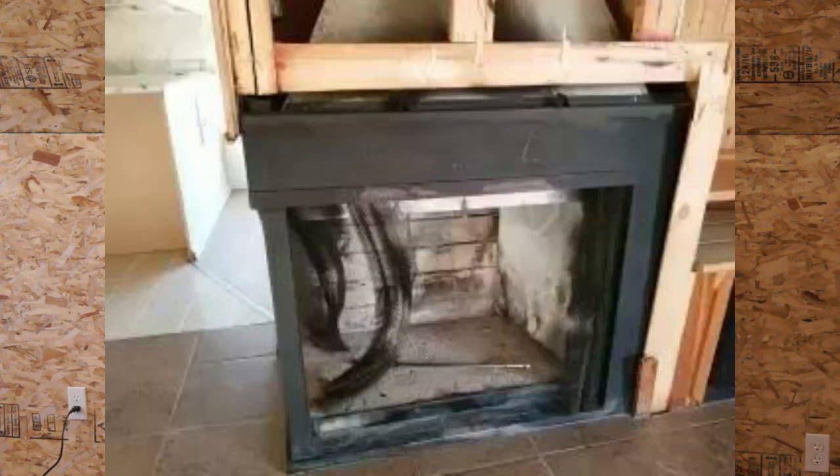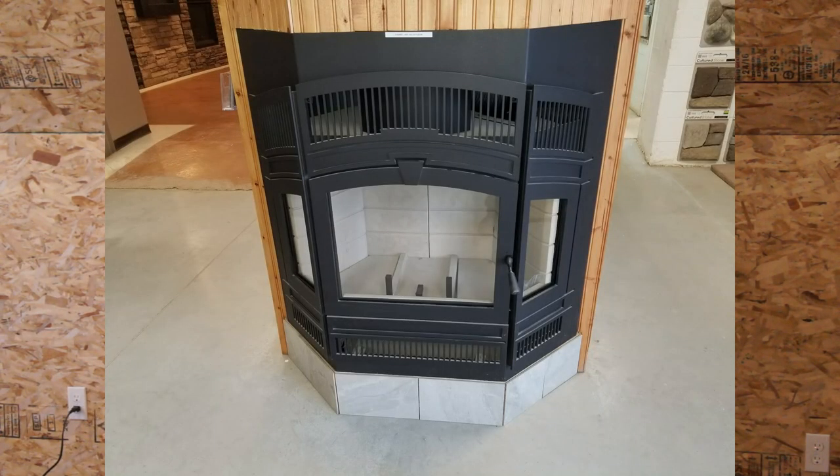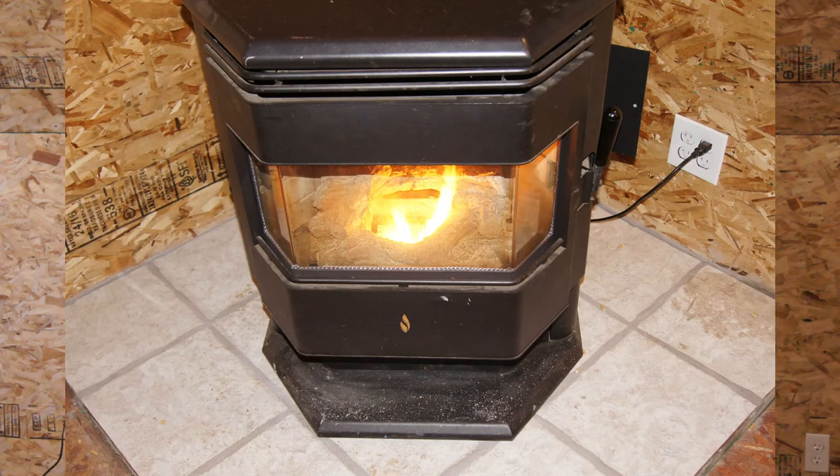Welcome back to part three. I'm glad you're joining me again for the third part of this four-part series. If you haven't seen the first couple videos I've done about wood burning appliances, I recommend you go back and have a look. By now you should know the different types you might find in a home you're buying or that you might want to put into your home yourself.